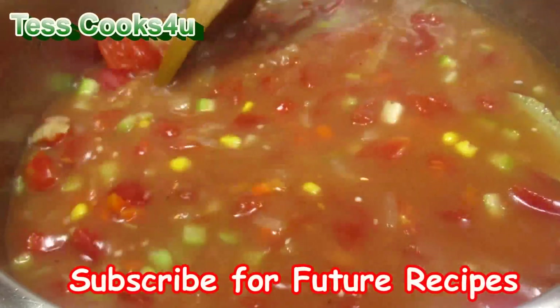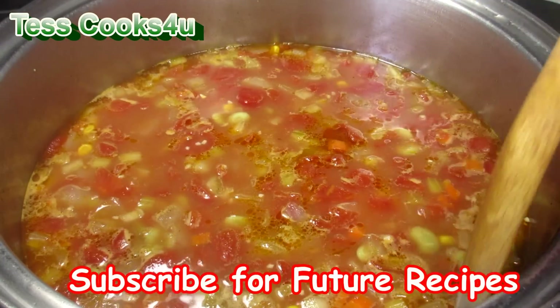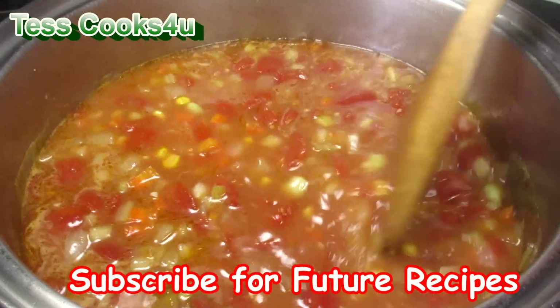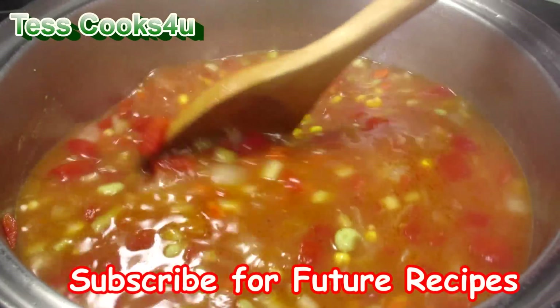If you like this Maryland Crab Soup recipe, please remember to hit the like button and subscribe for my future recipe videos. Please feel free to share this video and my channel with your friends and family.